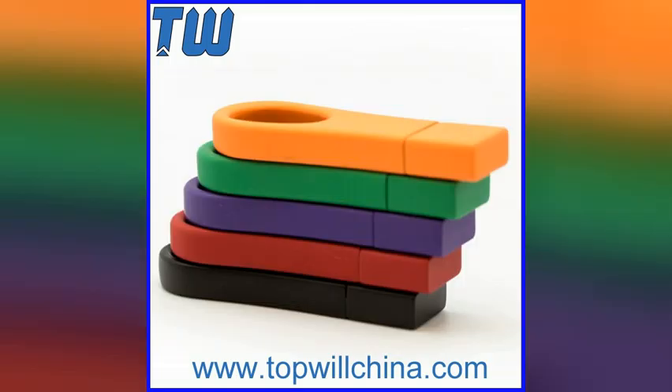Make customers' designed USB flash drives. Preload customer's data and make the data cannot be deleted.